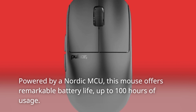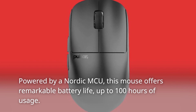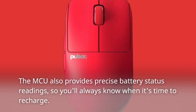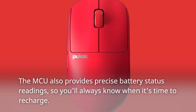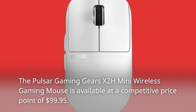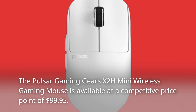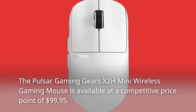Powered by a Nordic MCU, this mouse offers remarkable battery life — up to 100 hours of usage. The MCU also provides precise battery status readings, so you'll always know when it's time to recharge. The Pulsar Gaming Gears X2H Mini Wireless Gaming Mouse is available at a competitive price point of $99.95.